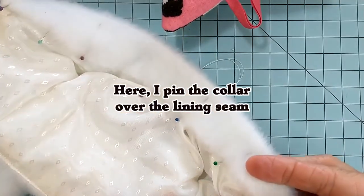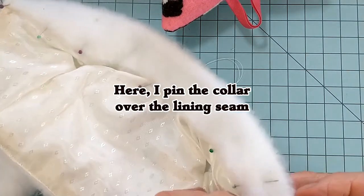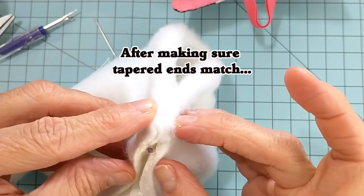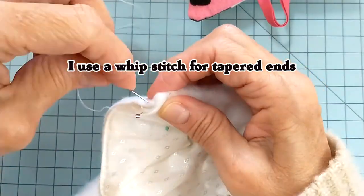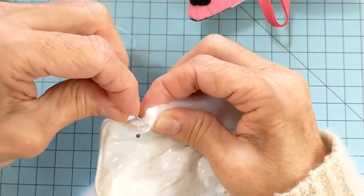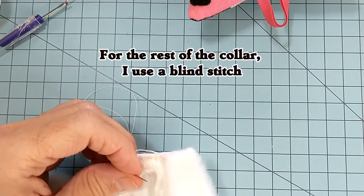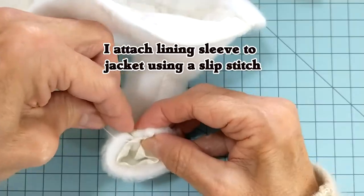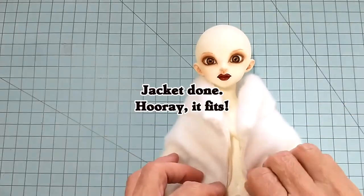After sewing the lining to the jacket with the right sides together, I turn the lining and insert the jacket sleeves. I like lining because it hides all those raw seam edges and just makes the whole jacket look nicer. After the lining is attached, I add an outline stitch around the hem and all the way up the front of the jacket. Then I pin the lining to the collar and stitch it on the sewing machine. Once it's stitched into place, I pin the collar over the lining seam — it's going to look really nice. Then I use a whip stitch for the tapered ends and a blind stitch for the rest of the collar.